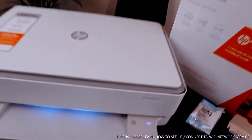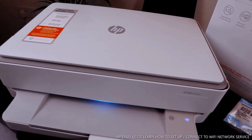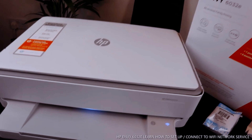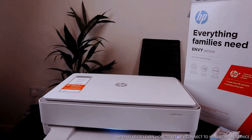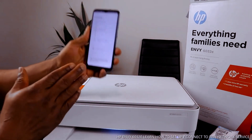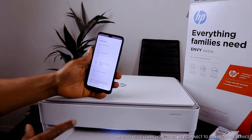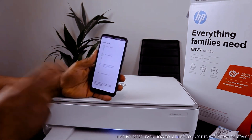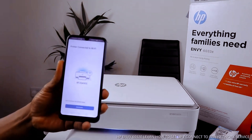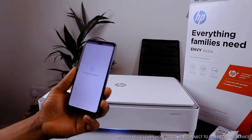The printer is being prepared — you can see the blue lights flashing, and it's changing color. Once it changes it will be a steady blue light. The printer is now connected. Wait for it to complete, then click 'Continue'. The printer is connected to the Wi-Fi network and is now connecting to HP services.